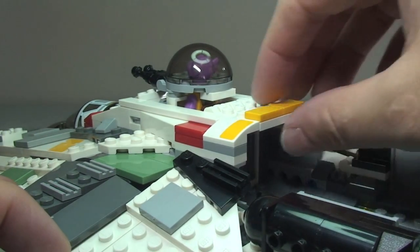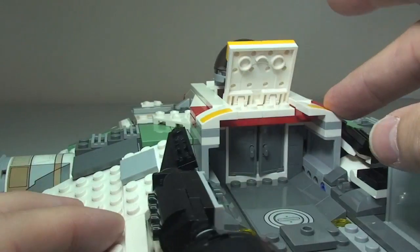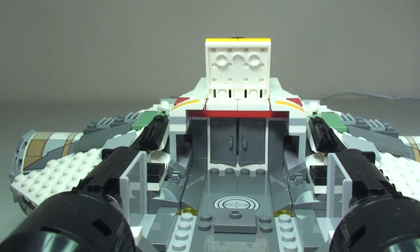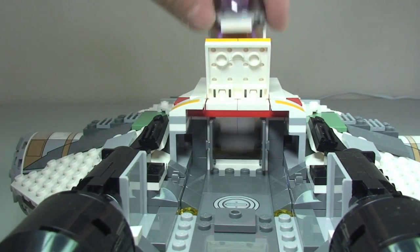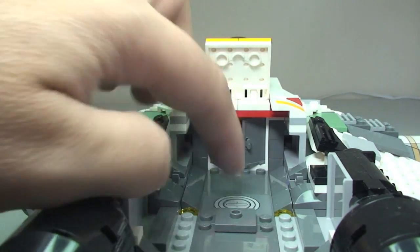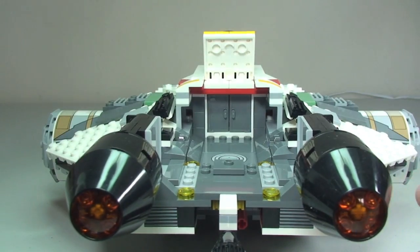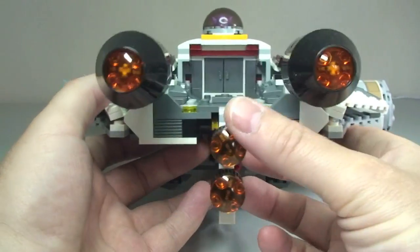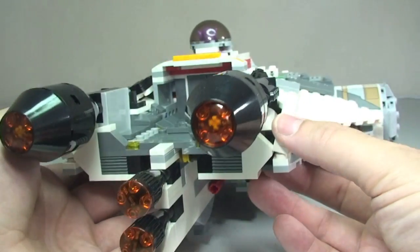Continuing over the top towards the rear, there is a piece that lifts up for a function I'll explain at the end. There are also some doors here that open up. The rear engines look particularly cool with some great detailing. The wings are on some interesting angled hinges giving a sloping curvature — both front and rear.